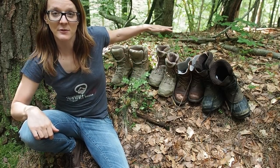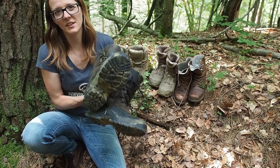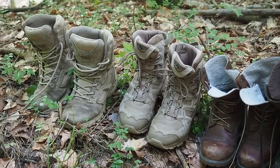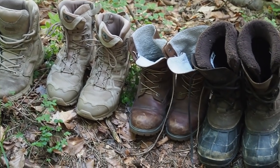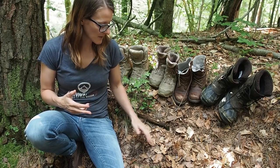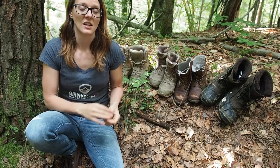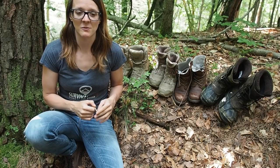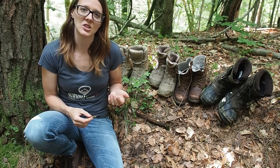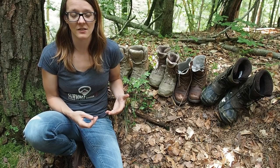All right folks, today I want to make a review of my boots that I have been wearing in the last years in the wilderness. First of all, it's pretty important that you have some good and sturdy boots in the wilderness, because you want to avoid potential injury. If you're wearing sandals in the forest, you can get poked by a very sharp stick in the foot, and then you might have problems walking — you might have a wound which gets infected and gets really nasty, because your feet carry all of your weight.